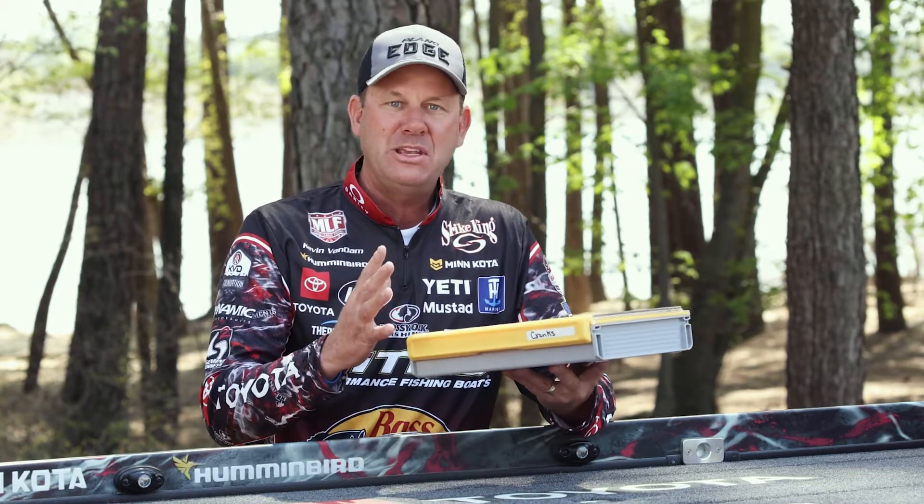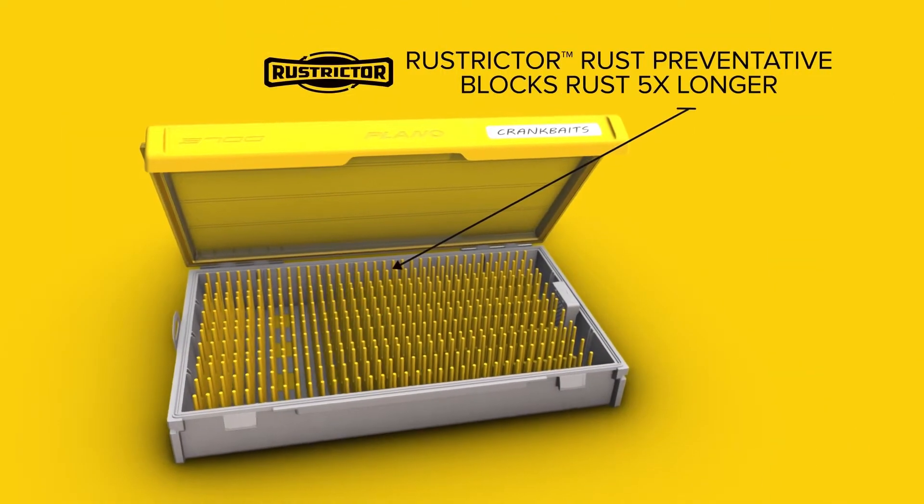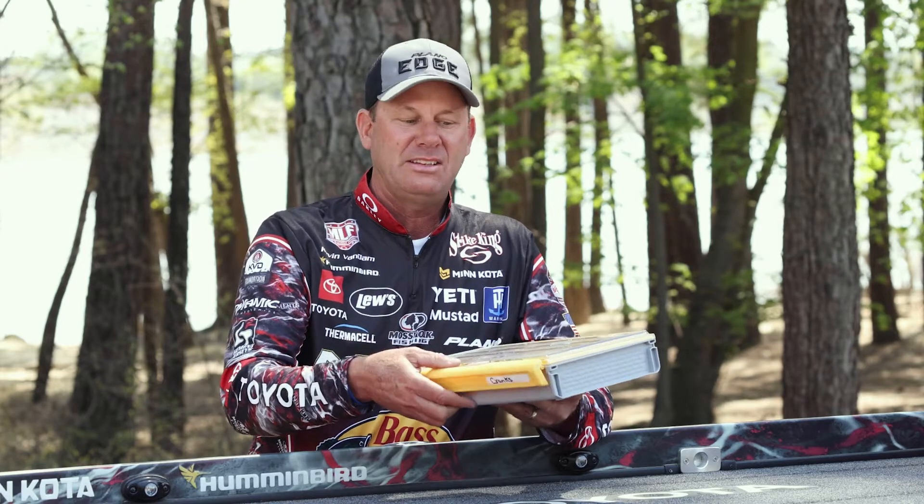This box has got all the features that you know and love about Edge. It's got the one-handed latch, the clear lid, the restrictor built through the whole thing, but it's designed to handle any and all sizes of crankbaits.